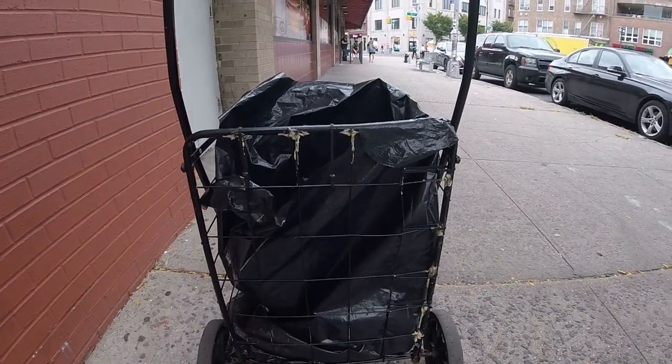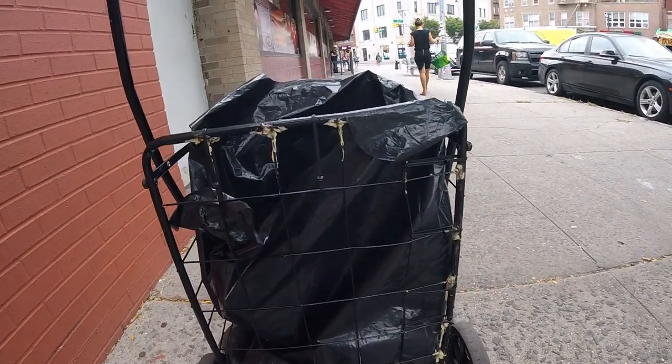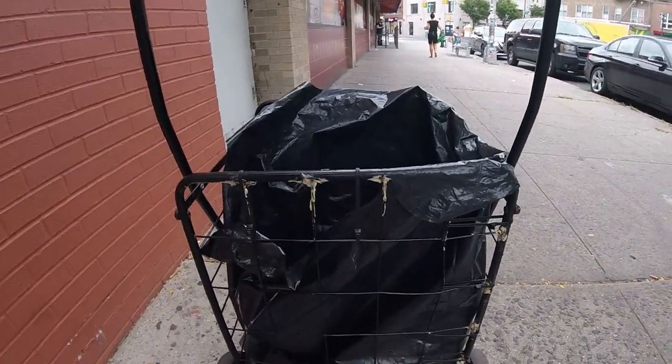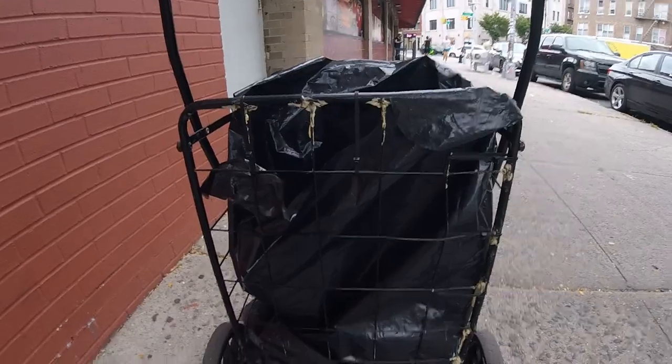Remember I told you I put all these tie wraps here — as you can see, this has been three years of dragging heavy stuff and it is sturdy, it will not come apart. So that's the best way to do your shopping cart: when you buy it, put the tie wraps on right away so it won't break and it'll be strong.